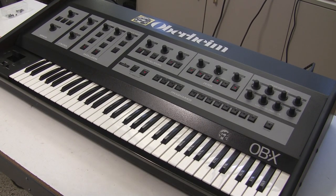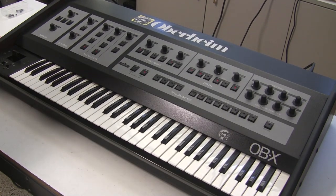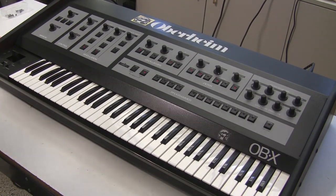Hi, this is Synthchaser from synthchaser.com. A customer brought in this Oberheim OBX 8-voice synthesizer that he purchased as a broken unit, and I started working on it. I realized I probably haven't done any OBX videos yet, so I thought I'd start recording and show you what's going on inside one of these.